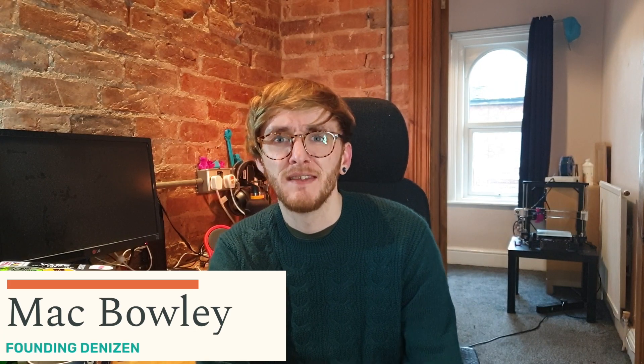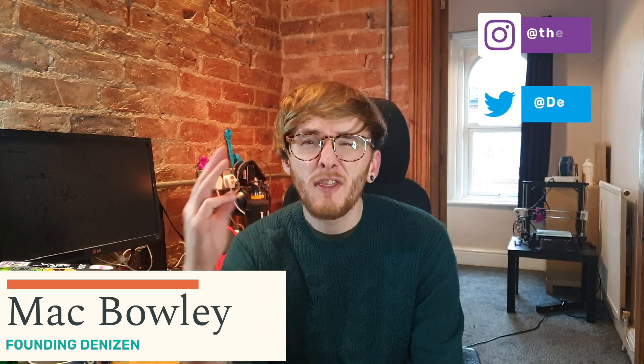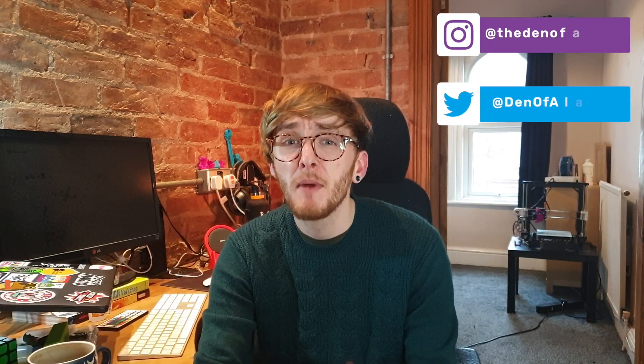Hey, welcome back to the Den of Alacrity. Thank you so much for joining me. This is my third video on 3D printing, and some of you must be thinking, 'show me the damn printer already' — and I'm going to do that in today's video. First, I have a confession to make: this video was supposed to be out like four weeks ago.